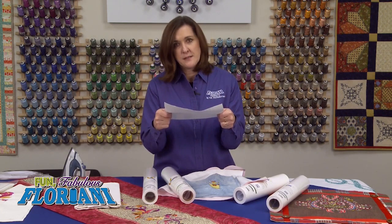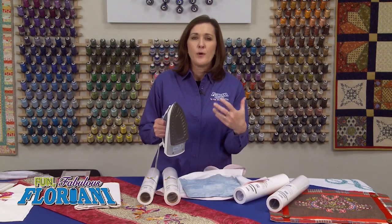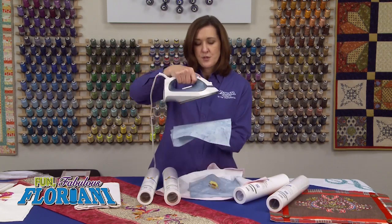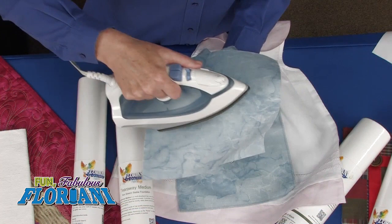Here are some tips for pressing your Heat and Stay Tearaway onto the back. That word — press. When you are ironing your stabilizer, your inner lining, your applique, whatever you're doing with our Floriani products, when I say iron or press, I want you to press. Press the stabilizer on — press down, hold for two or three seconds, lift up, and press again. It's kind of like doing the waltz: press one, two, three, press one, two, three. That's rule number one.